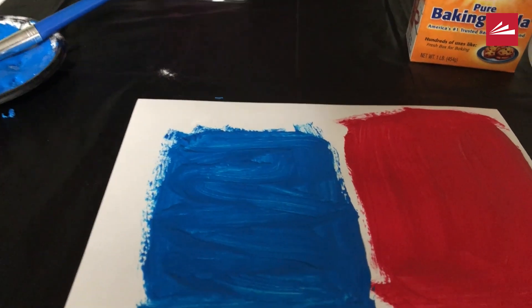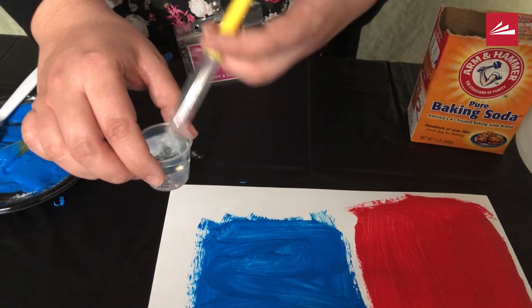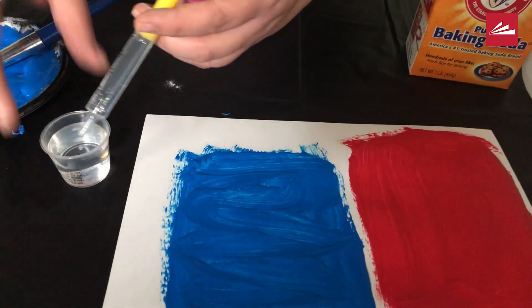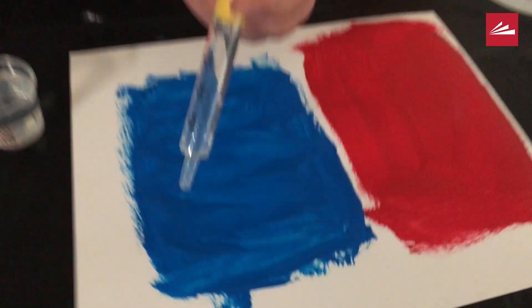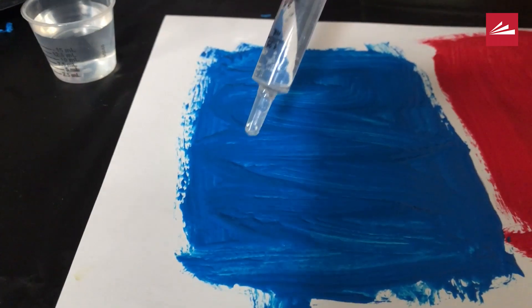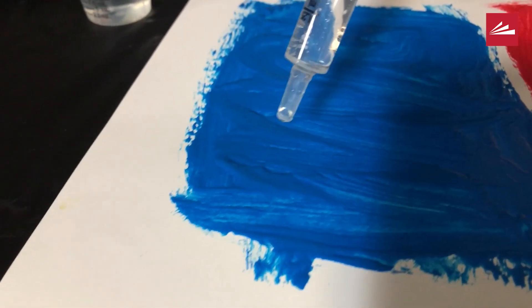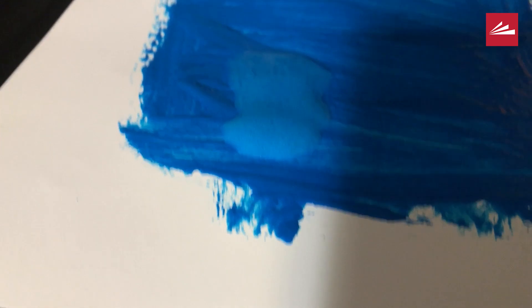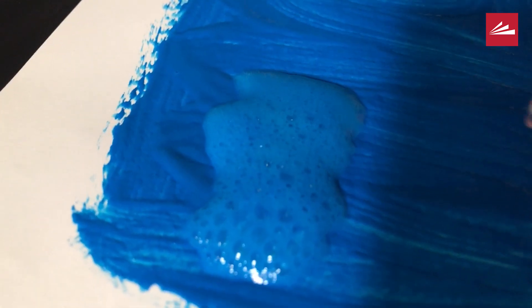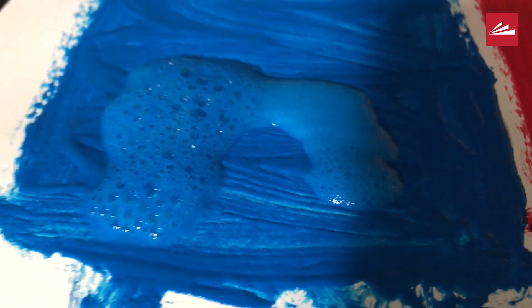I'm going to use this medicine dropper to start making my paint fizz, but you can also use things like a squirt bottle or any other dropper that you might have at home. Here's the fun part — our baking soda and our vinegar are going to react. It's going to start bubbling and fizzing, and as it bubbles and fizzes, it pushes the liquid across the paper and makes fun designs.